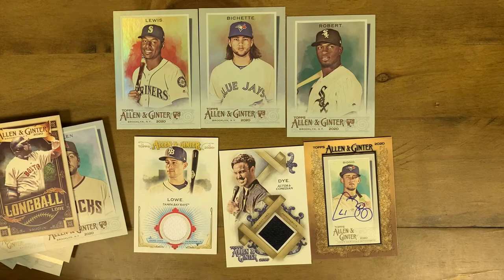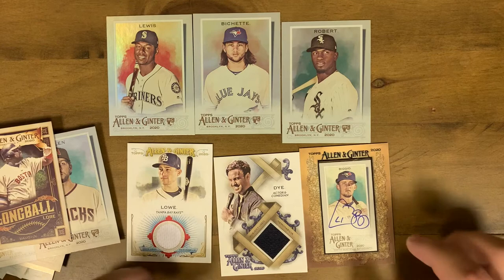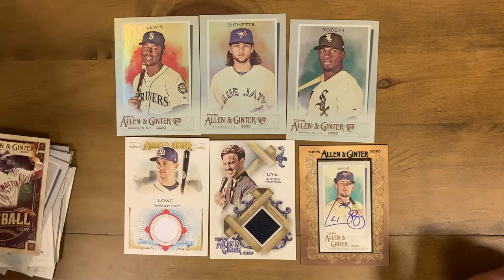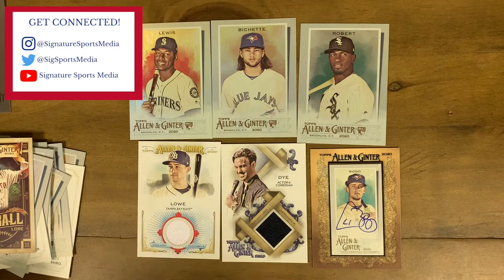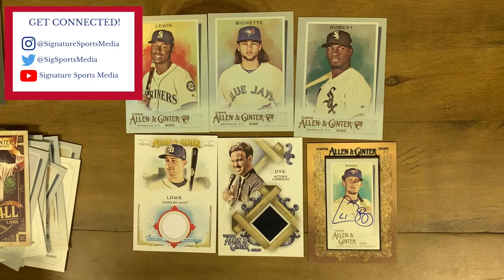I was able to pick up a blaster and a couple of cellos from Target, so I don't know when those are going to go on the channel but we'll see the difference and value - see if we can get any hits out of that. Let me know what you guys want to see in the future. Go ahead and rip that like button, hit subscribe - it's totally free and helps me out a lot. Check me out on Instagram where you'll see all these cards posted and upcoming video announcements. Thanks again guys for watching and I'll see you next time.